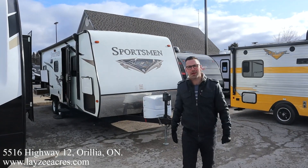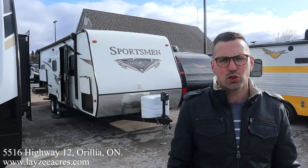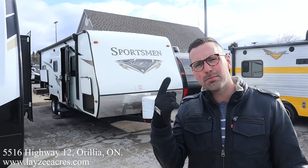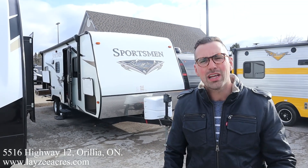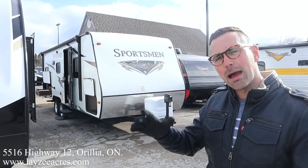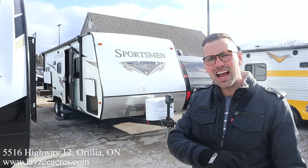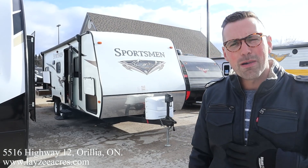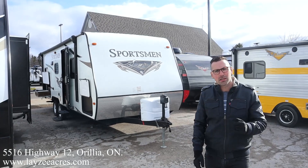Greetings and salutations folks, I'm Josh from Lazy Acres — thank you for tuning in, we are saving the world one trailer at a time. Today we're gonna take a look at a 2015 Sportsman model number 242. It's got bunks in the back, a side slide, aluminum frame, fiberglass skin, weighing around 4,200 pounds. I'm here with my friend Brandon Handelmeyer on the camera today.